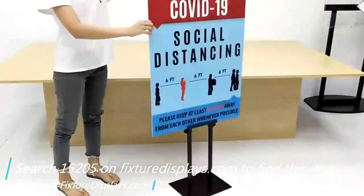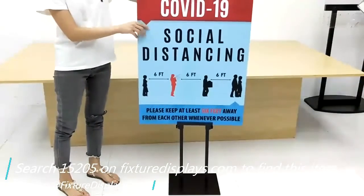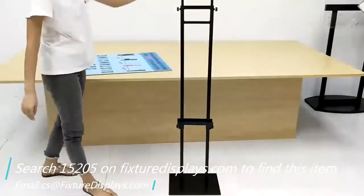Once you fasten this poster, you cannot move it in the up and down position, but you can slide it in and out.